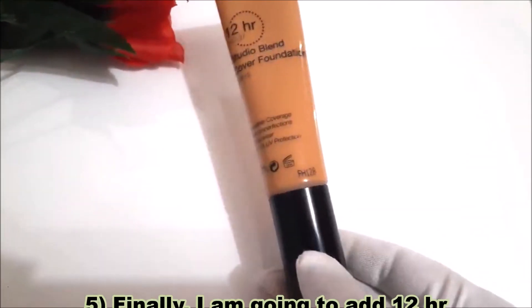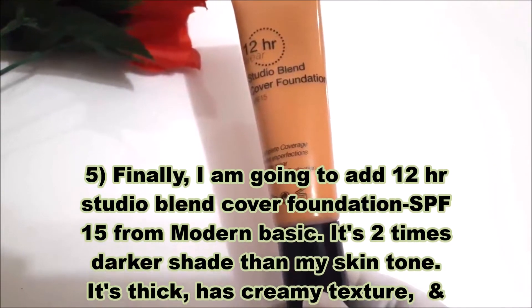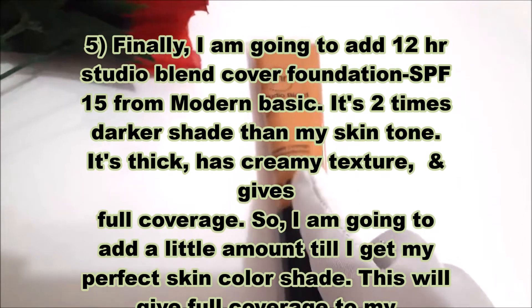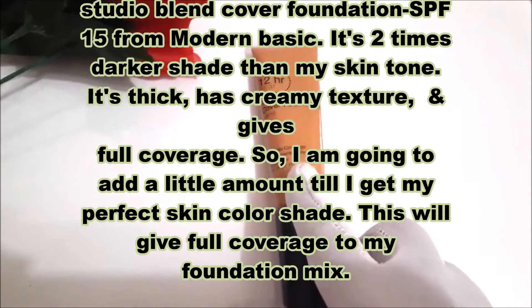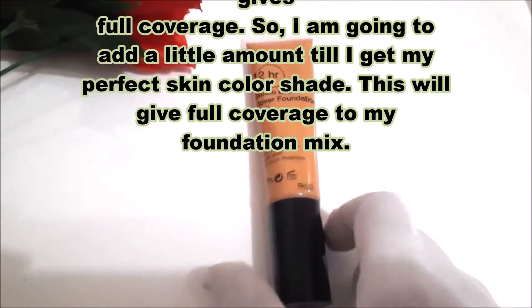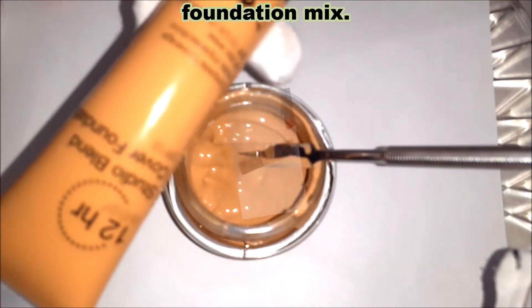Next, the final step: I'm going to add 12 Hour Studio Blend Cover Foundation SPF 15 from Modern Basic. It's two shades darker than my skin tone, it's thick with a creamy texture, and gives full coverage — so I'm going to add a little amount until I get my perfect skin tone.